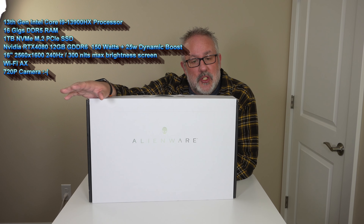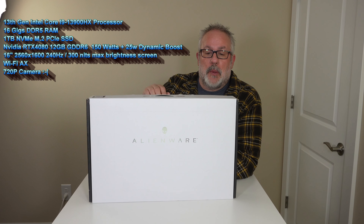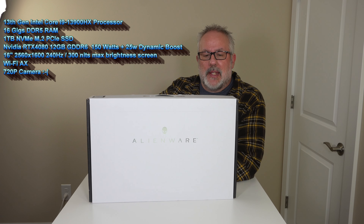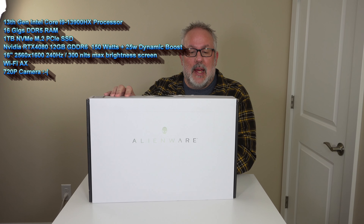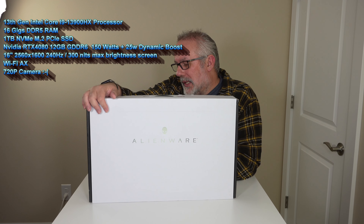This also comes with a 16-inch QHD display at 240Hz with a 16x10 aspect ratio, and a full-size per-key RGB keyboard, which we're really thrilled about. This particular laptop comes in the dark metallic moon color, and we will check that out during the unboxing.